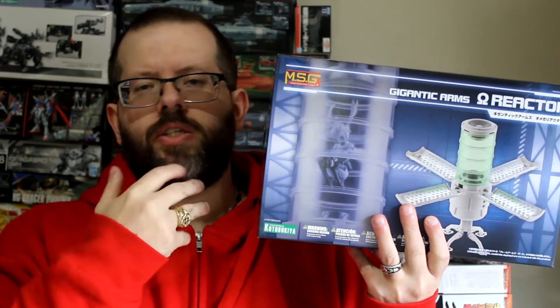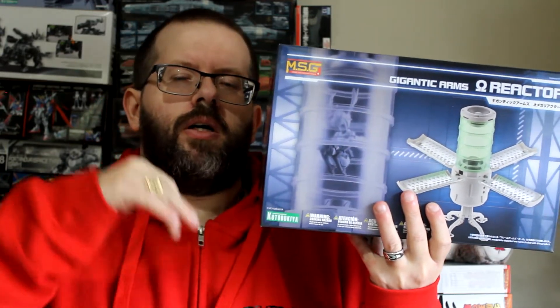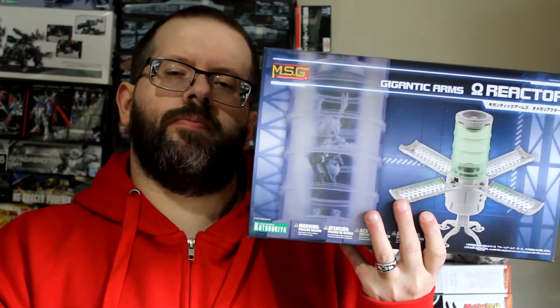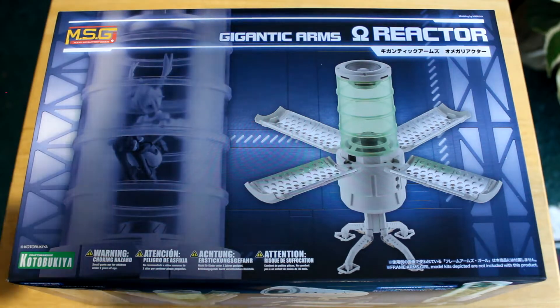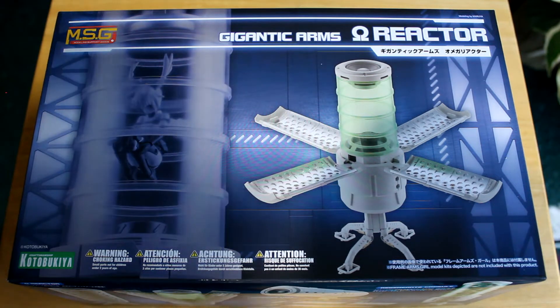It looked cool, looked interesting. I've done enough talking — let's get right into the video. So this is the MSG Gigantic Arms Omega Reactor.